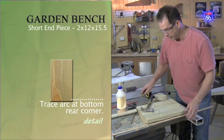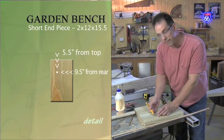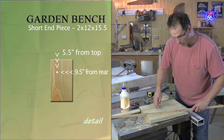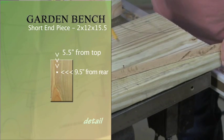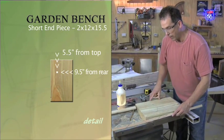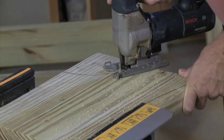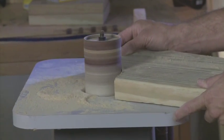For the front edge of the smaller piece, measure in from the back nine and a half inches, then put a nail five and a half inches down from the top. That allows us to put our bender board in here and get a nice graceful curve up to that five and a half inch mark. So all we have to do is cut these pieces out and we've almost got a complete side. Once the pattern is drawn, cut and sand the piece, and then we're ready for assembly.